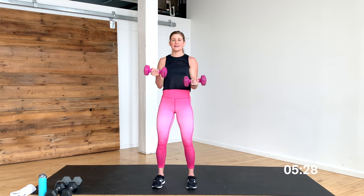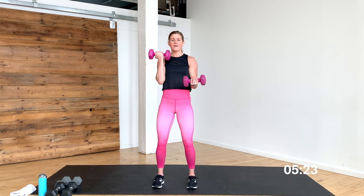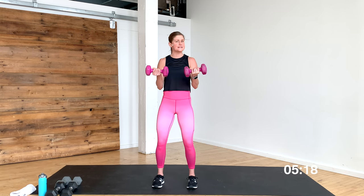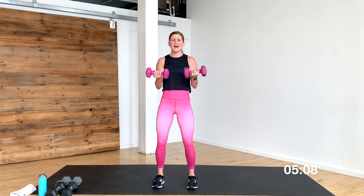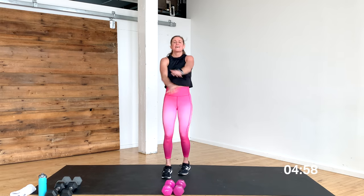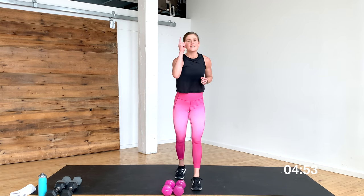You're there in 10 seconds — stay with it. It burns, I know — you are so stinking strong. Come on, five, four, three, two — hold it here. Halfway, pulse them up. Yes you can — hold those arms halfway. Roll those shoulders away from those ears. Stay with me — tiny pulses. Give me 10, nine, eight — you got this. Seven, you are so stinking strong. Final five, four, three, two, and one. Dumbbells down! The fire is building, that is for sure. Two sets down, one more to go — grab a sip of water.